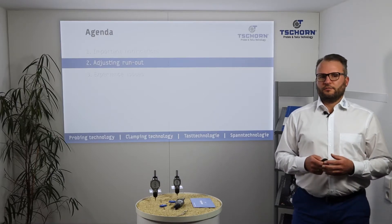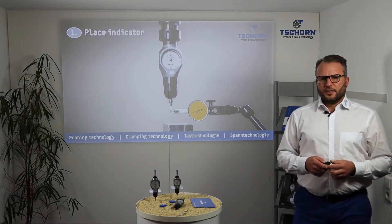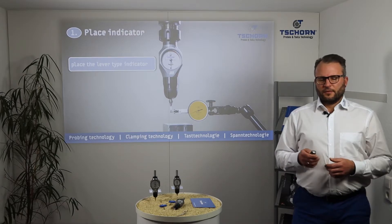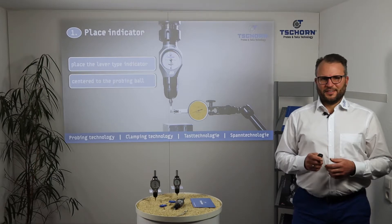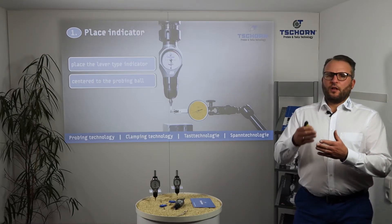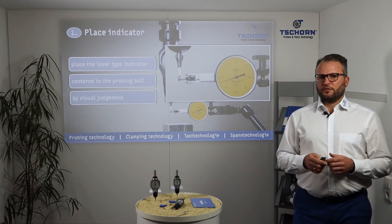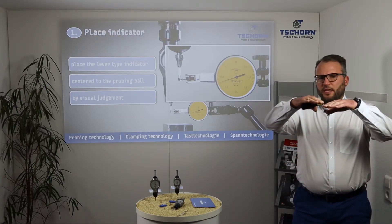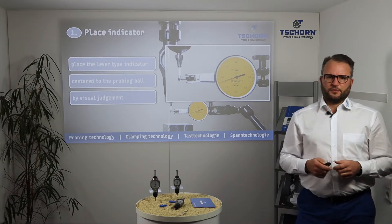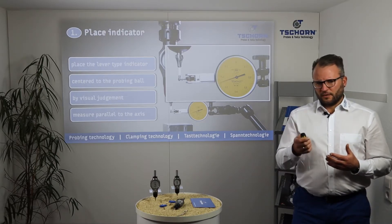Now we are ready — we can adjust run out. First, place the lever type indicator to the ball of the probe tip. Center the indicator's ball to the ball of the probe tip by visual judgment — it must be at the same height and on the axis. Very important: measure parallel to the axis.